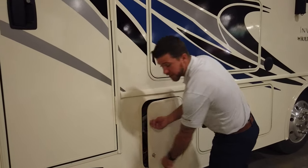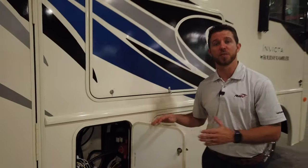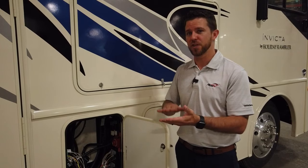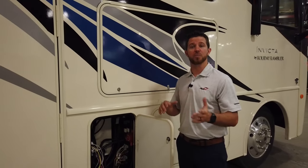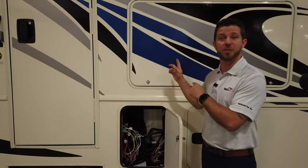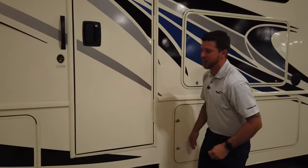Moving into our electrical bay, you're going to find your 2,000-watt pure sine wave inverter. Some of the competition may still be using 1,000 watts or modified inverters. With the pure sine wave inverter, it's going to be safe for your products — any appliances, MacBooks, high-end cappuccino makers — it'll run them safely. A modified wave inverter builds up heat and delivers electricity in spikes, whereas the pure sine wave delivers power just like the electricity company does at your house. We also have our solar charger, and yes, the Invicta comes standard with a 100-watt solar panel up top, providing a trickle charge to all your batteries and improving battery life.